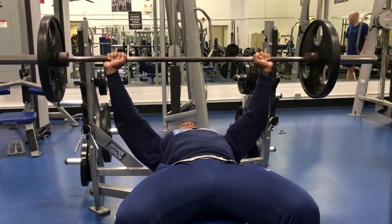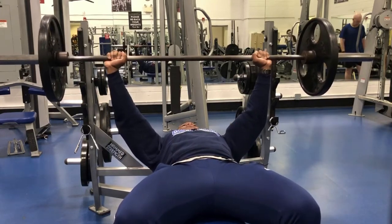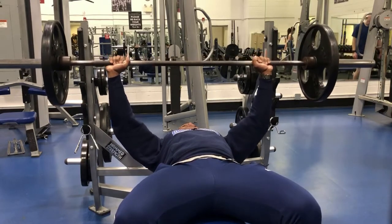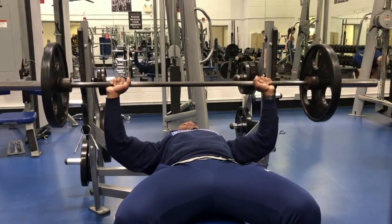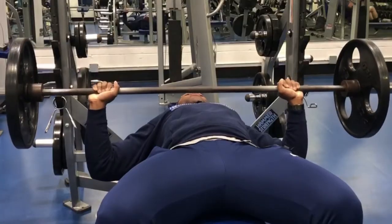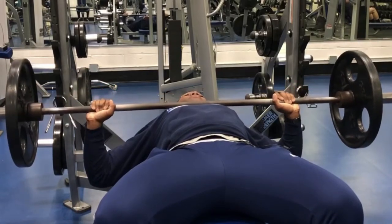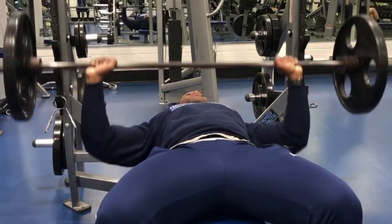Once you have the bar in your hands and you're situated on the bench, make sure your feet are planted on the ground at a comfortable position. When you lower the bar, angle your elbows in — not fully flared out — to take that stress off of the shoulder.